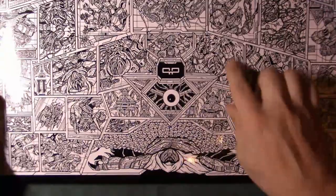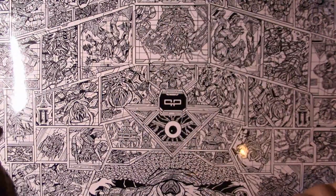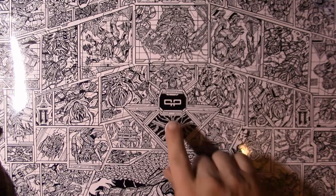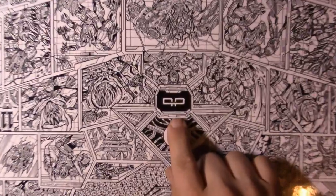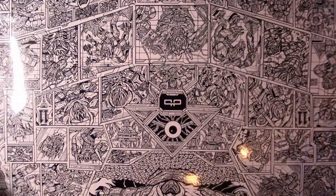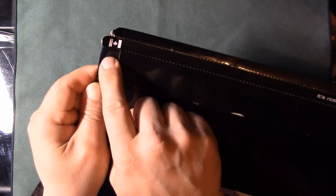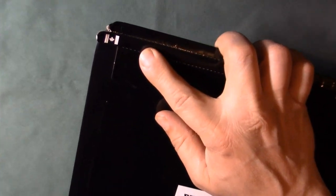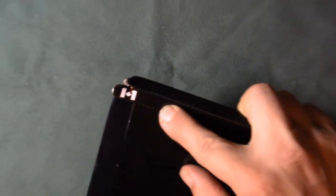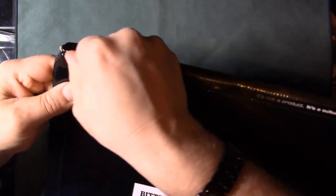This is the actual box the skin comes in — it's pretty large with a cool design. You can actually color it in if you want. There's the DBrand logo here, and the shipping label on the back. It's got a tab with an awesome Canadian flag on there — I'm not sure if it's a Canadian-made product, but it did come from the States.